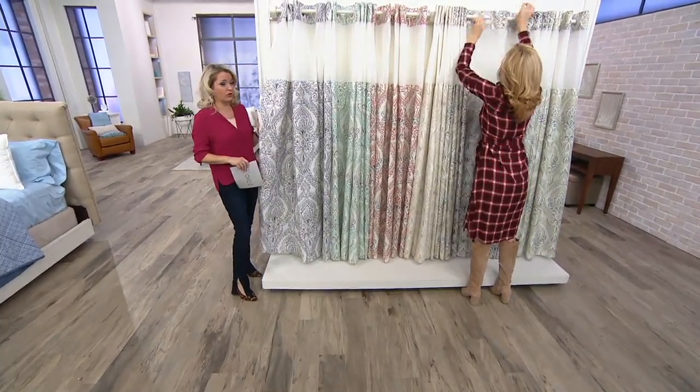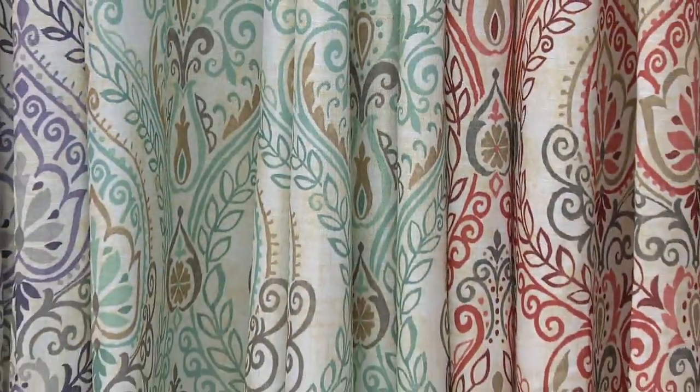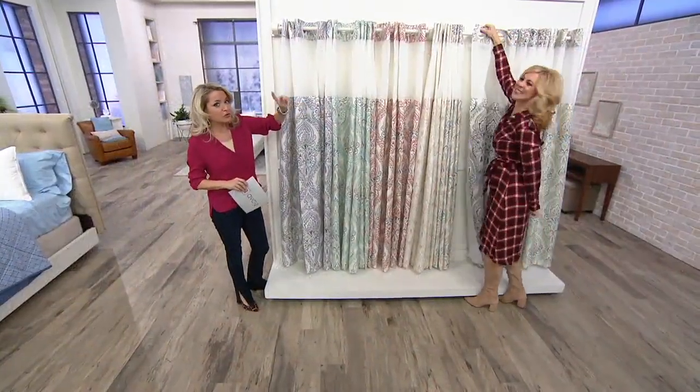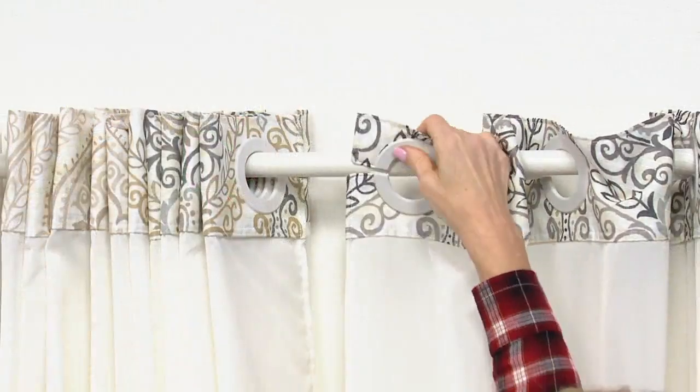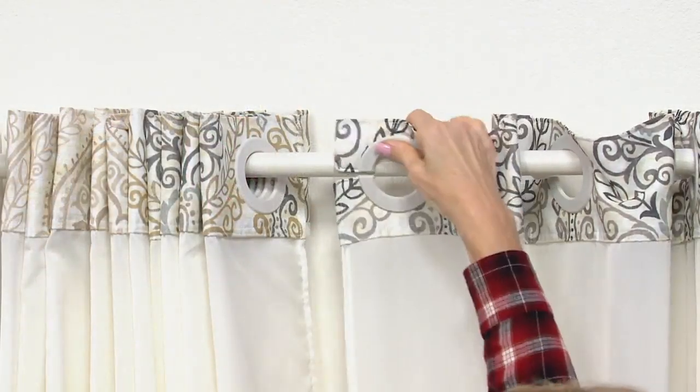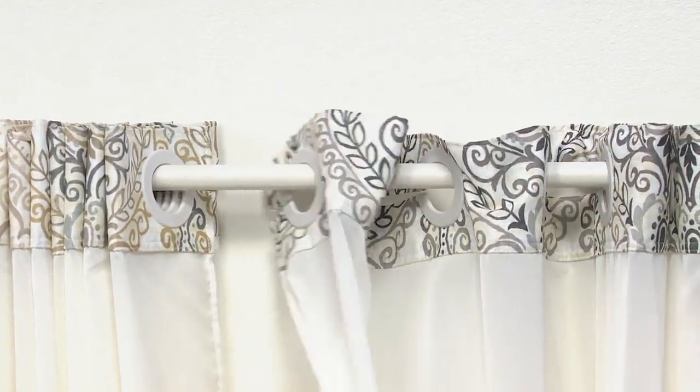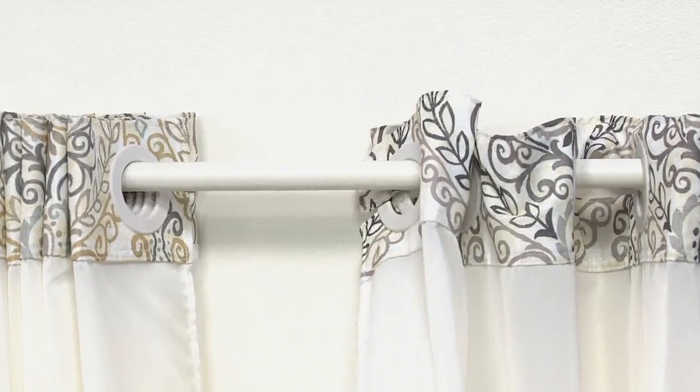The shower curtain can go in the washer and dryer. Amy, one of our home decor specialists, is not having to take the time to put the hooks on because these are hookless. Pop it on and you're done. It's $27.34, with easy pays less than $6 a month. H216166 is how you place your order.